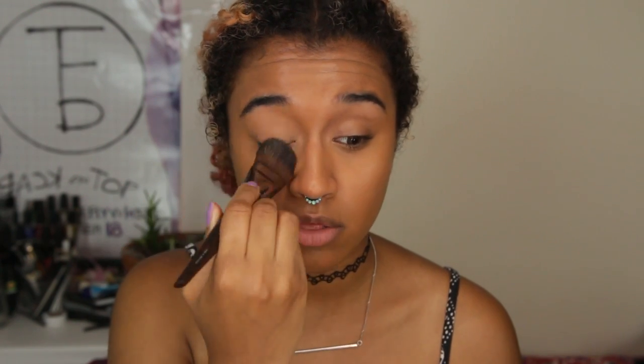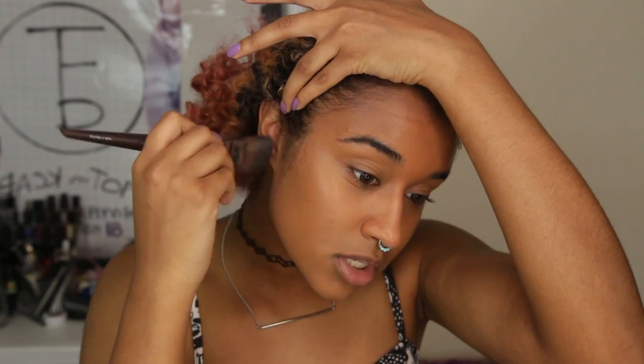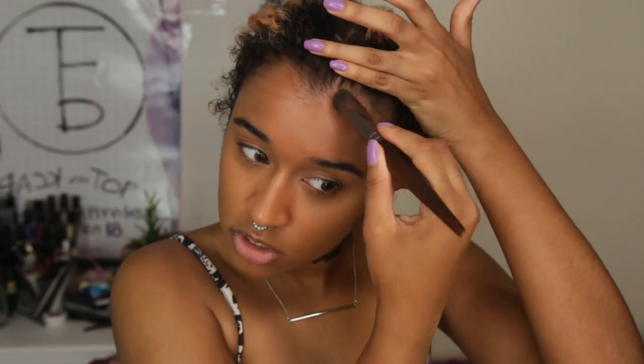Now that it's all blended in, I'm going to swipe over my lids with whatever is left on the brush just to make sure everything is evened out. Then I use the brush to blend along my jawline and make sure it doesn't look like I'm wearing a mask. You also want to make sure your hairline is blended in and it's blended into your ears — just go over that to make sure it's all good.